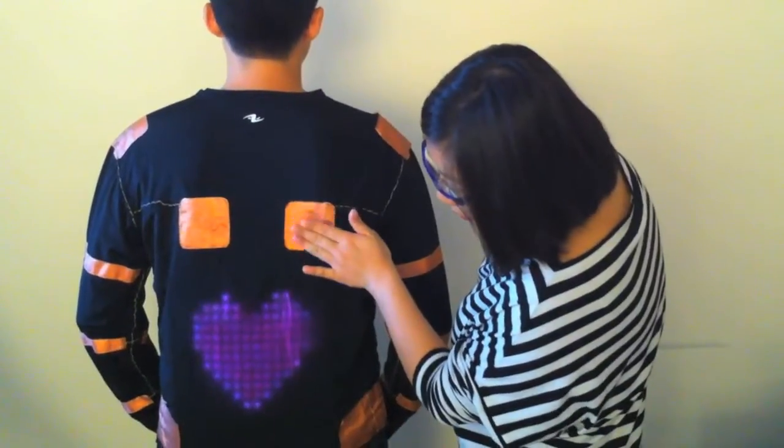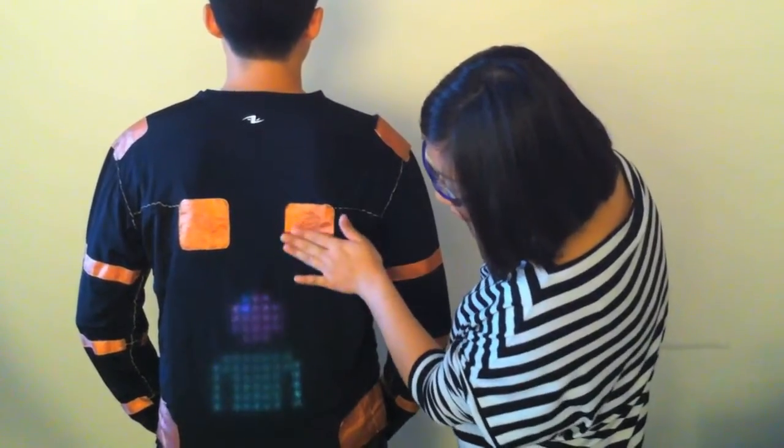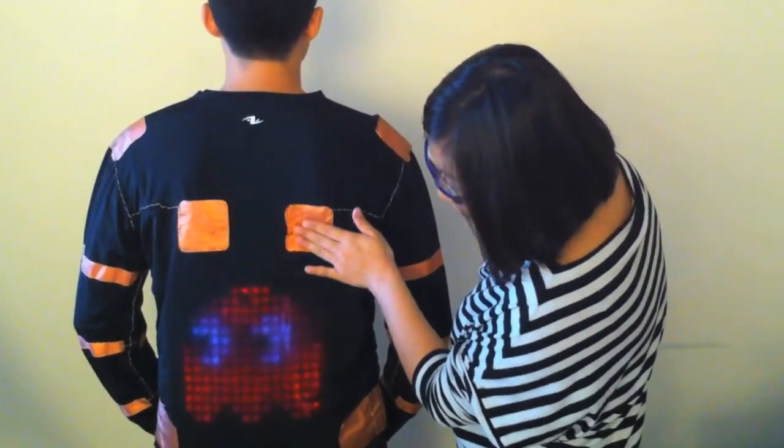The toucher was then asked to perform the same touch task of locating an image on all the touch sensors on the back of the shirt.